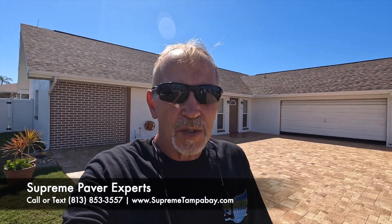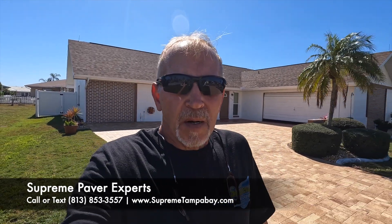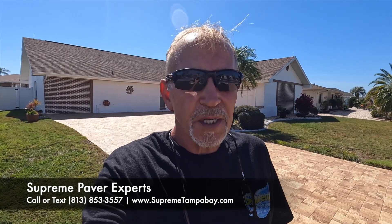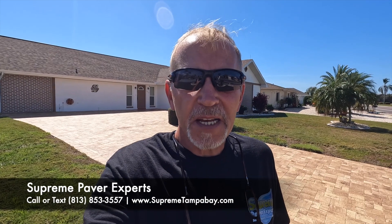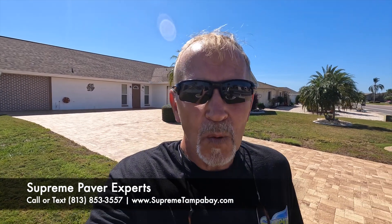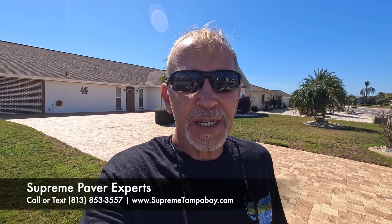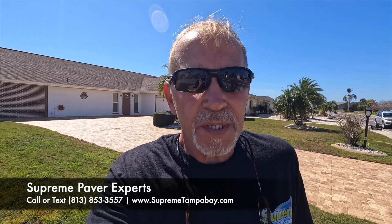All right, so if these are the kind of results you're looking for on your pavers, give us a call. We offer free estimates and consultations. You can reach us at 813-853-3557, or online at our website at www.supremetampabay.com. All right, we'll see you at the next job — this is Bill with Supreme Paver Experts.